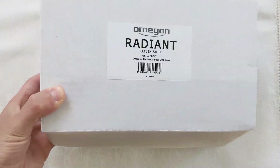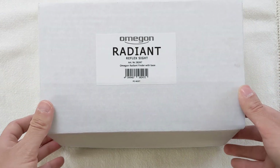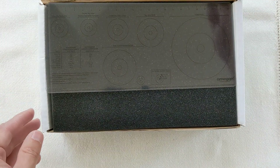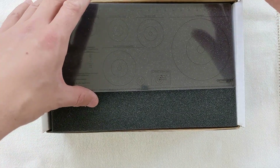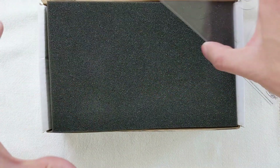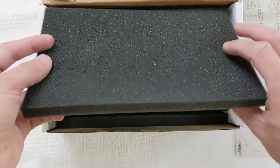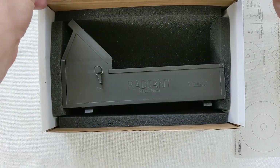With that out of the way, I'd like to show you how the Radiant works and how it compares to a normal finderscope. It comes in a generic box with plenty of foam padding for safe transportation. Inside the box is the plate that attaches to the telescope — which I already have attached to my ProDub — the finder itself, and a transparent plastic sheet with information for easier object location in the night sky.